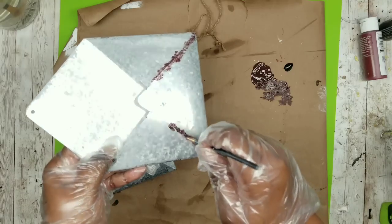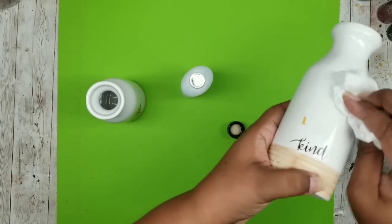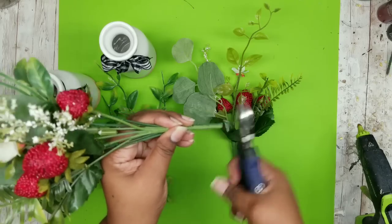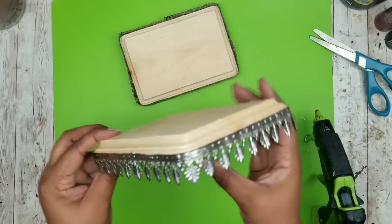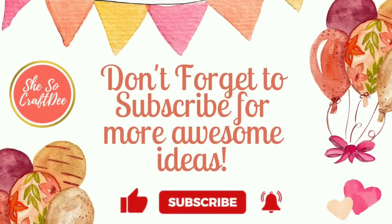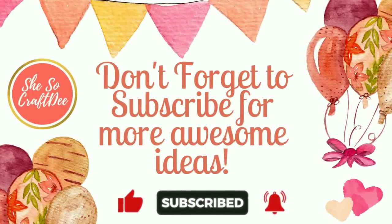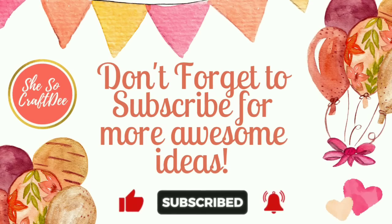These all have a light and fresh summer feel to them. I've included the full supply list in the description box below, and to all of my amazing subscribers and visitors, if you haven't subscribed yet, you definitely should so you can be the first to see hundreds of fresh and original craft ideas on my channel. So let's jump in and get started.